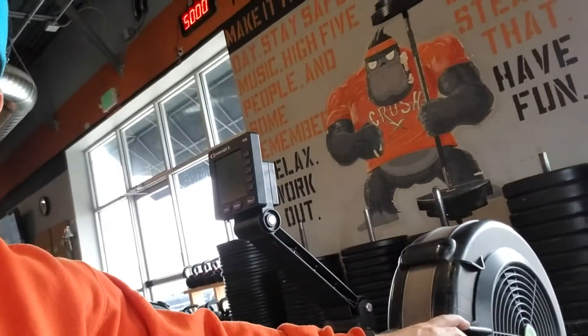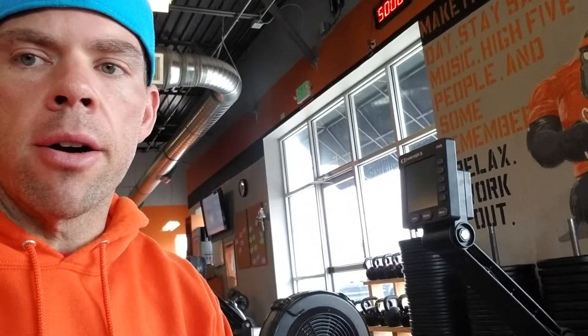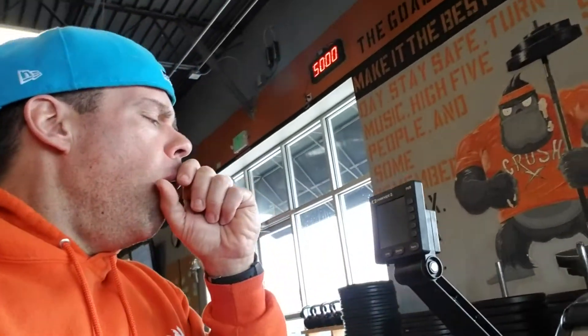All this does, for those that don't know, is it just controls the air intake into the fan here. The higher this is up, the more air that gets in there, therefore the fan has to work harder. The lower, the less air gets in there, therefore it doesn't have to work as hard. The way I equate this is: if you were to go run a mile on concrete, it would be like this setting. If you run a mile on sand, it would be like doing a higher setting. In both cases you're going to run a mile, but obviously running in the sand is much harder than running on concrete. You're still going to go the same distance — it's just going to be much harder to get there.